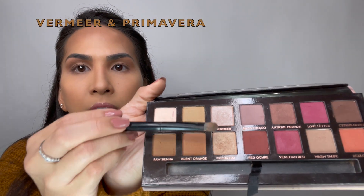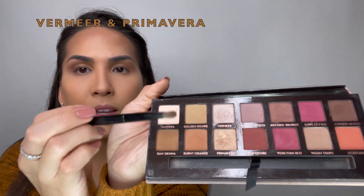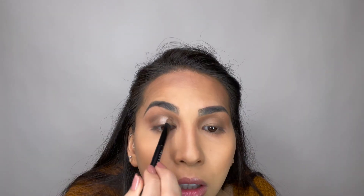I'm going to be using these two beautiful colors right here and I'm going to be mixing them. I've been using the same brush that came in the palette.